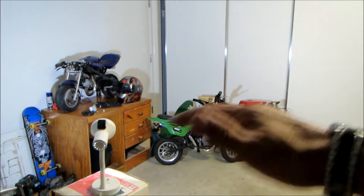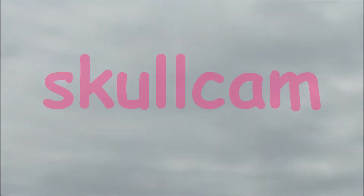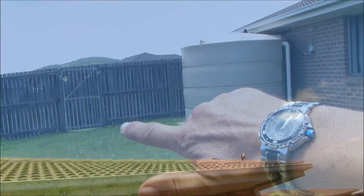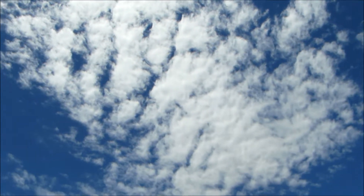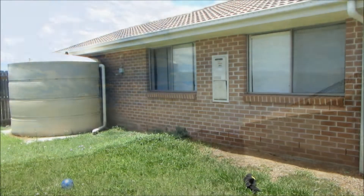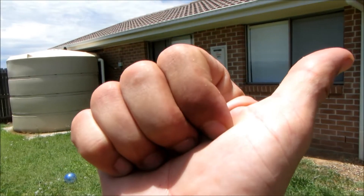How are you going guys and welcome to another episode. I've got you outside for a quick weather check. Nice day, little bit of cloud over this side. Anyway, the wind's picking up. Back to the shed.